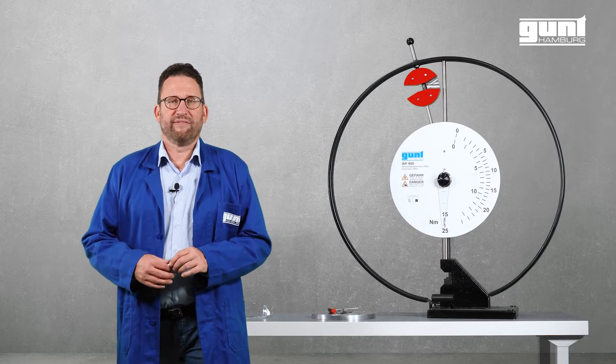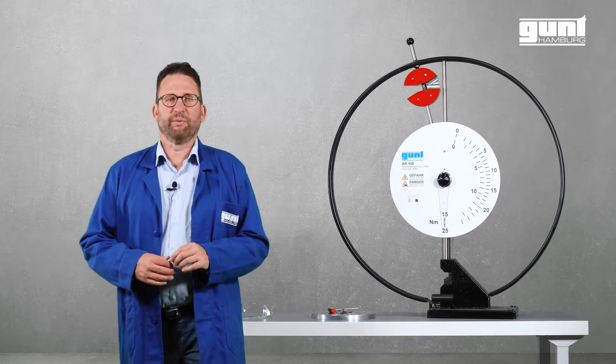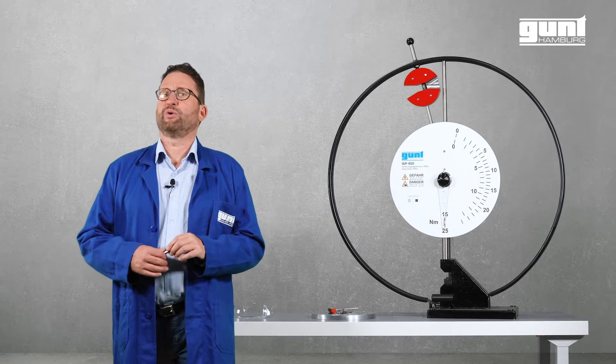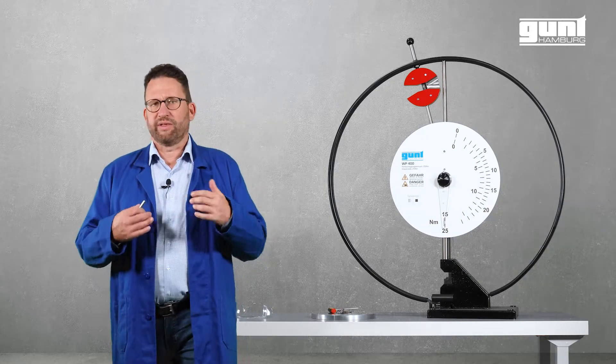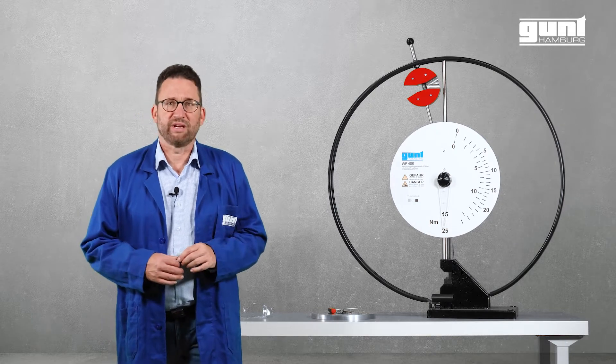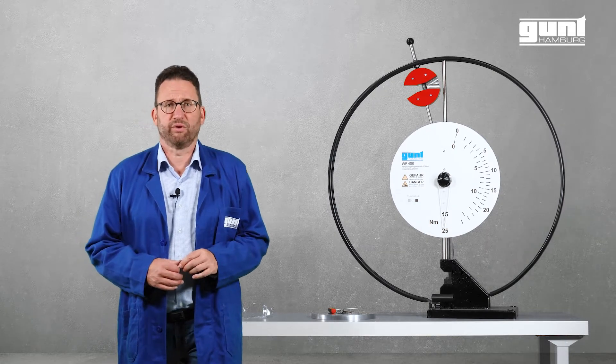Hello and welcome to another video about GUND Technical Equipment for Engineering Education. In today's video we will show you another classic within our material testing product portfolio, the WP400 Impact Test 25 Nm.